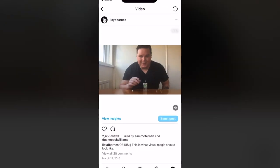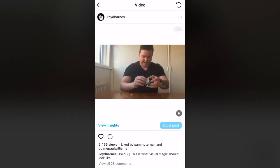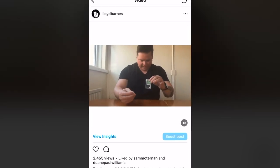Seven years ago, I originally created this trick. I call it Osiris and shared the video online. In fact, here is that video right now. There are two ways to get the tic-tacs back in the box — the boring way or the fun way.